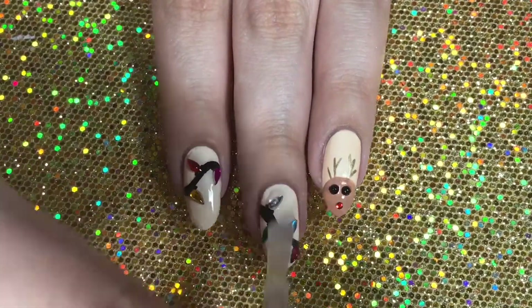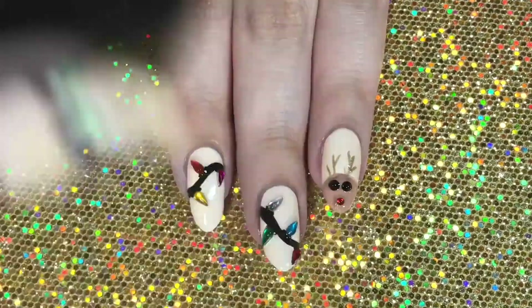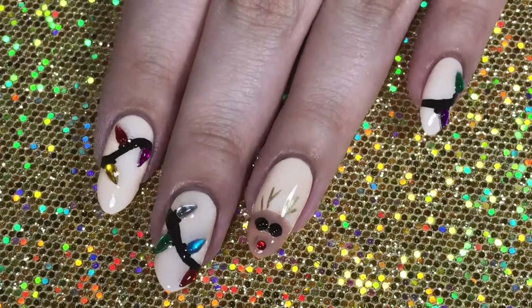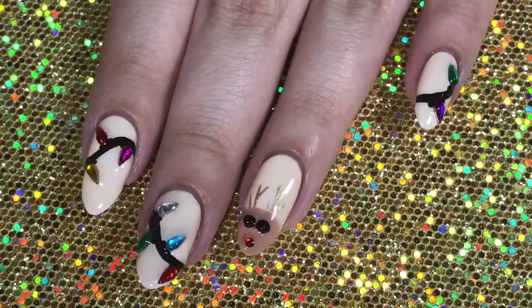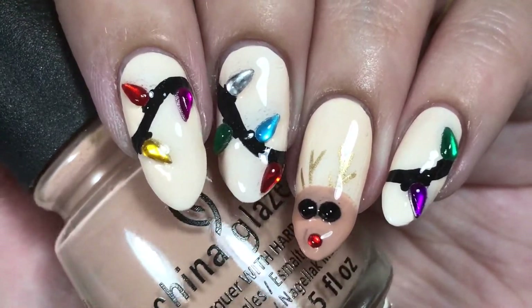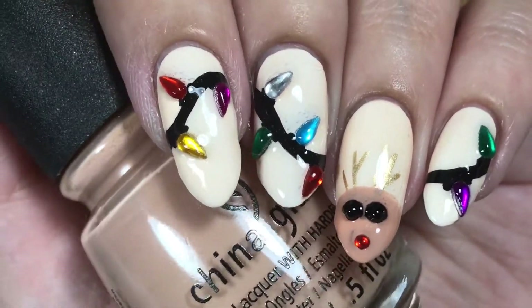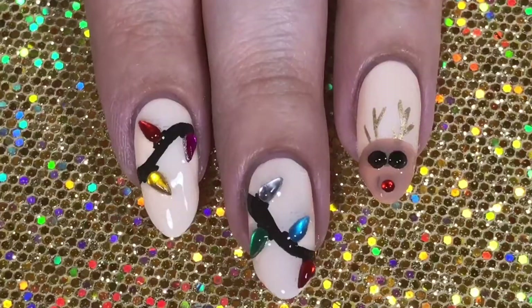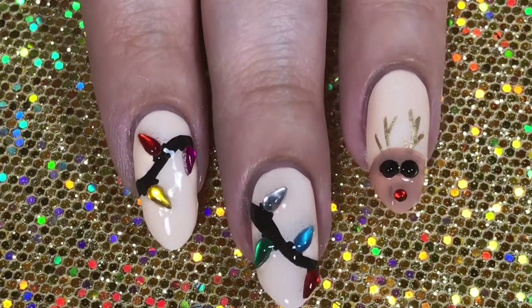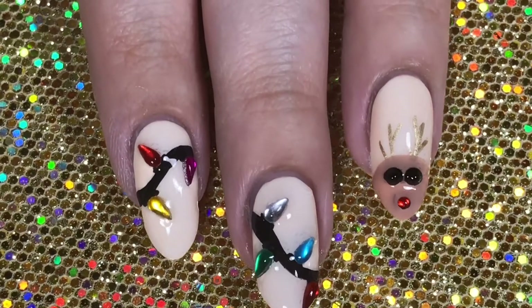It looks like a lot but it's super easy! Once everything is done and dry, I'm applying my favorite glossy top coat — I.N.M. Out the Door — making sure to cap the edges for a longer lasting manicure. That's all for day seven of my 12 Days of Christmas. If you enjoyed this tutorial, give it a thumbs up, subscribe for the next five Christmas tutorials, and I'll have the playlists from this year and last year's 2016 series linked down below. Thanks so much for watching — see you tomorrow, bye!